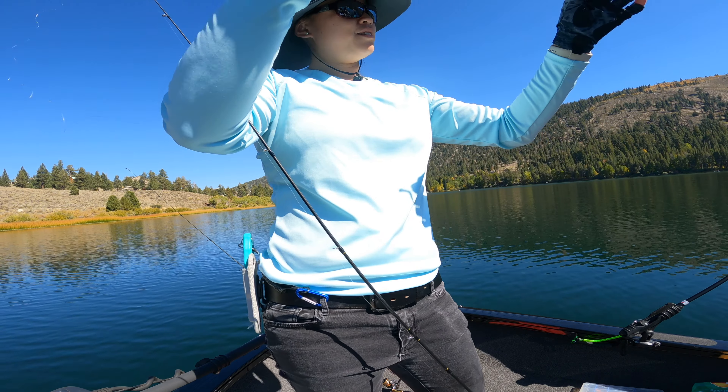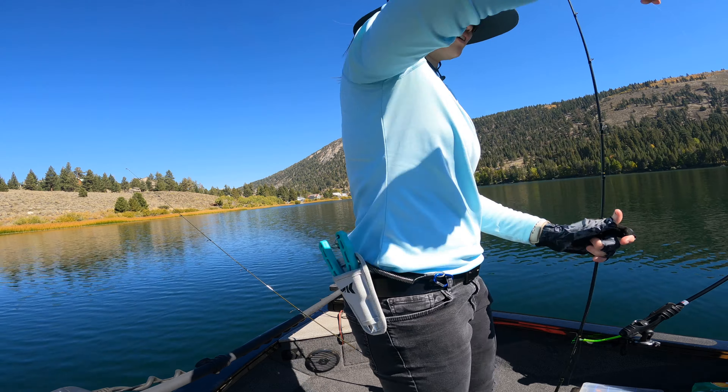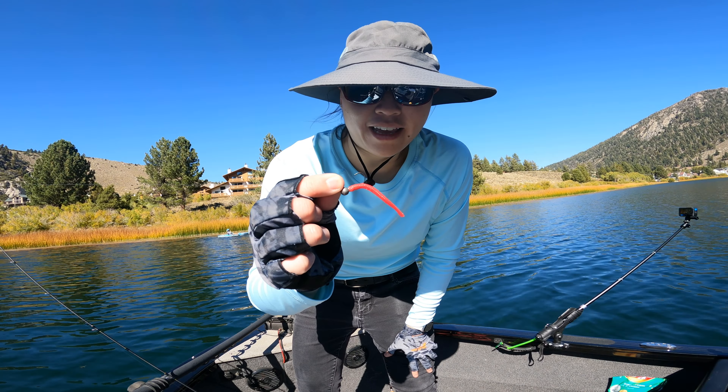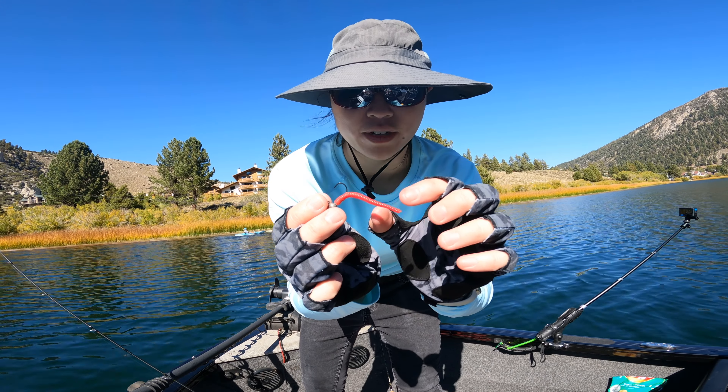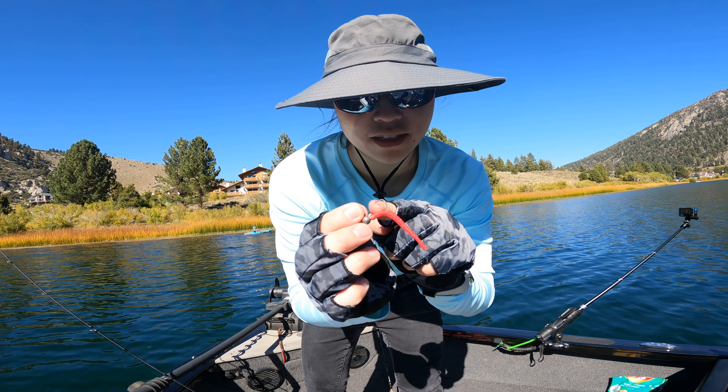All right, I'll be using the same setup I normally use. Got my Ace Hawk and my Daiwa Alpha Air TW. My jig looks really well. Let's go get some fish.